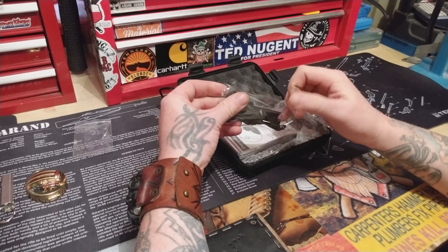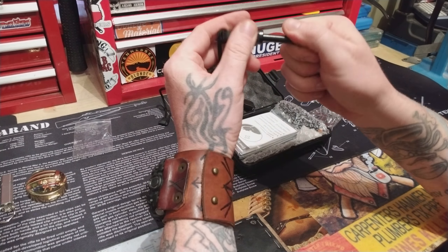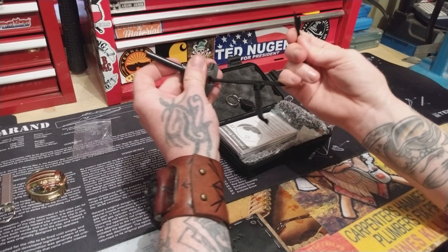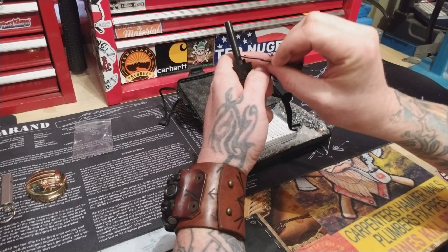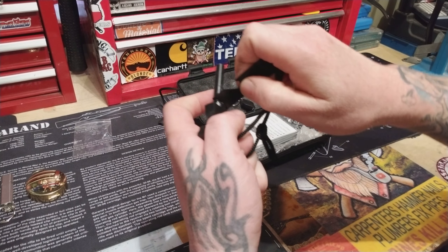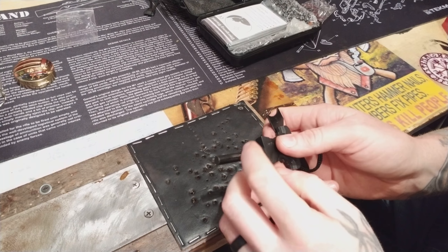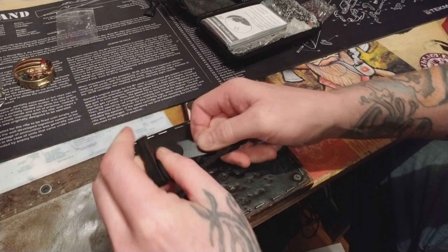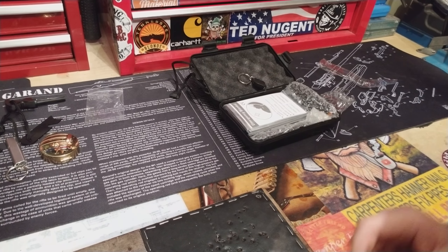A decent, non-corroded ferrocerium rod. And there's your striker — rides right in there just like that. They could have loosened that up a little bit better, but yeah, there's your striker. You could push right into it, or like this — it gets a better bite. Don't worry, ain't nothing going to catch fire over here. She sparks — that's good. It's always a good sign if it sparks.